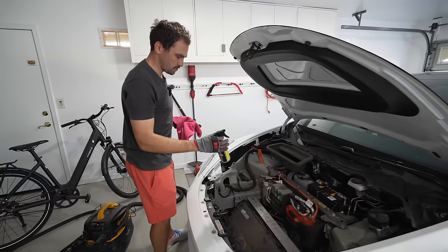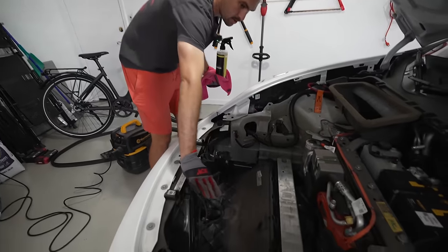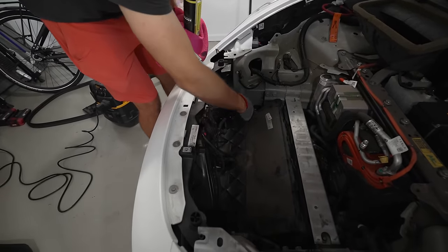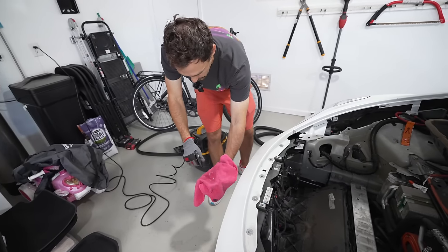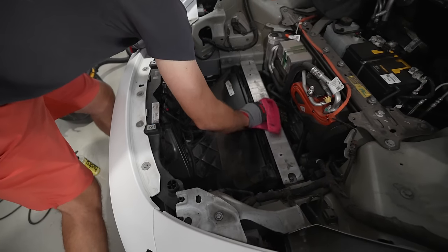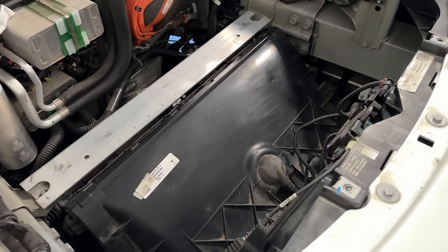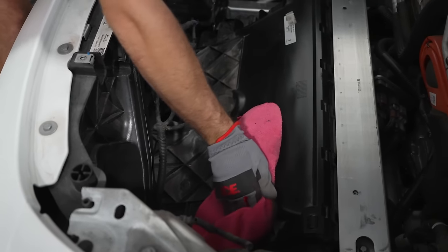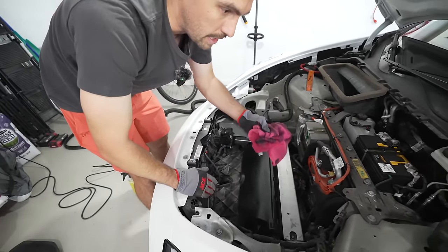Now that we're closing this back up, I'm going to give the area a quick wipe down with this all-purpose cleaner — 25% off, linked in the description. I'm not going to spray it directly on the surface, so I'll apply it to the microfiber instead. You don't have to do this, it might not change much, but it's good to know everything down here is clean. It also gives you great access to everything in the engine bay.